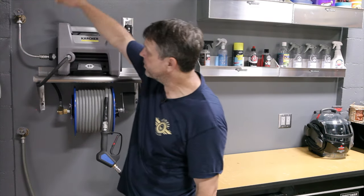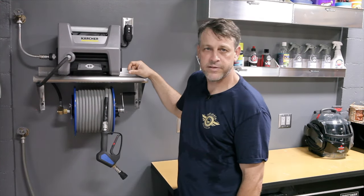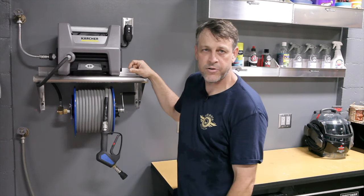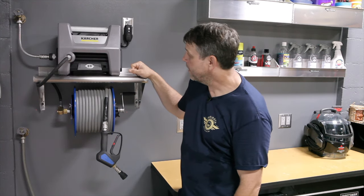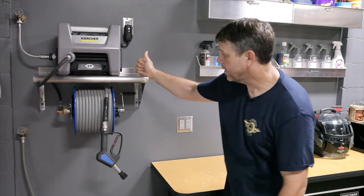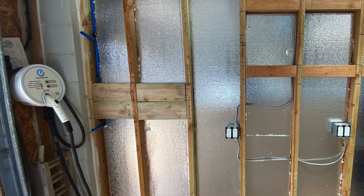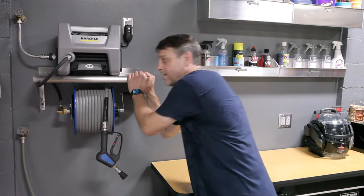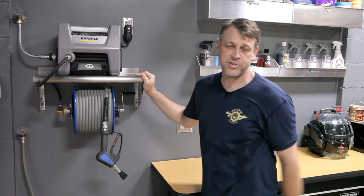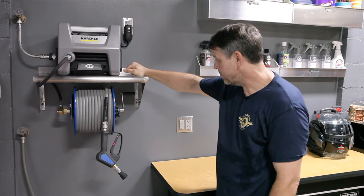I also ran some plumbing down. I wanted a dedicated hose bib specifically for this machine. I ran a burst-proof stainless steel line to a quick disconnect. If I ever want to remove this machine off the shelf and take it off-site, I just quickly disconnect it and it's out of here. The water goes into the machine and out the front. For the shelf, I went with a stainless steel shelf, and inside the wall that required some extra studding. We wanted this thing to be super strong — I could stand on it jumping up and down and it's not going anywhere. It came out pretty sick.